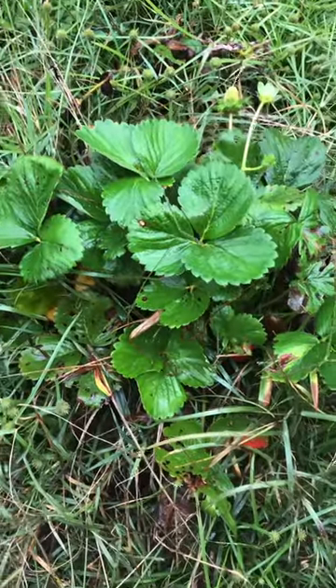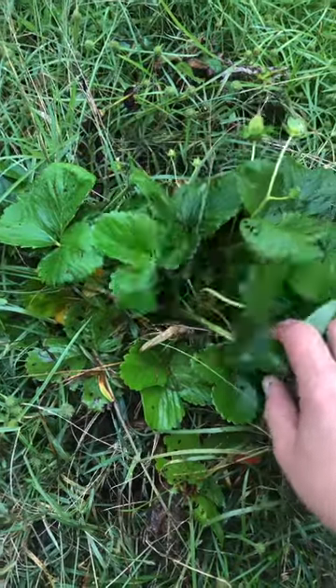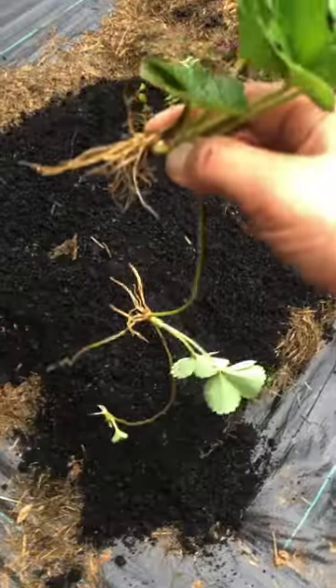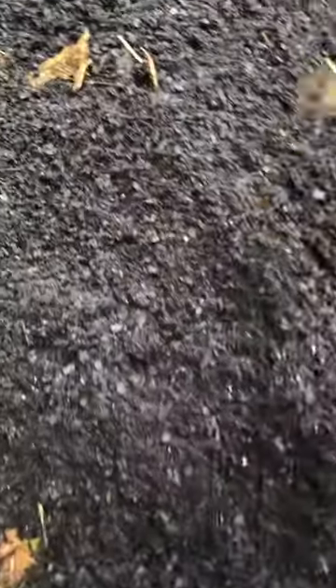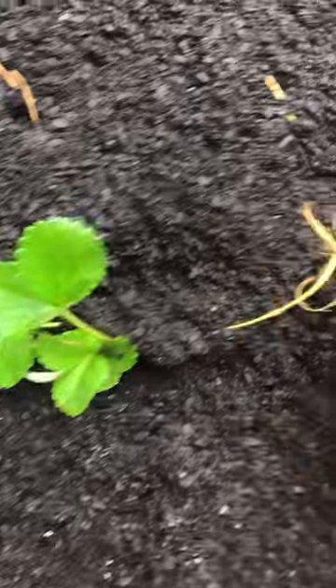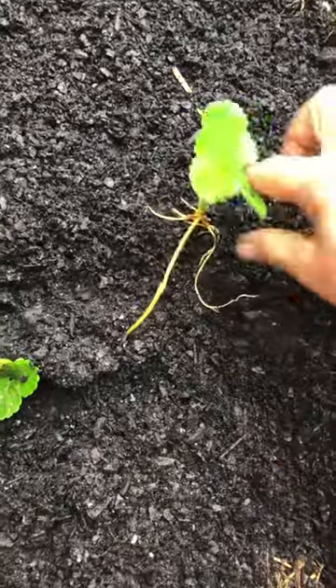The strawberry plants only live a couple of years, so you may want to save a runner or two at the end of the season for replanting. My favorite way to propagate them is to just dig them up and replant them where I want, and then I could probably cut this and separate it.